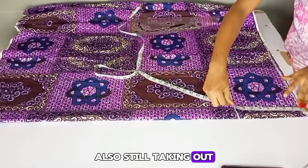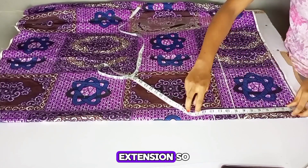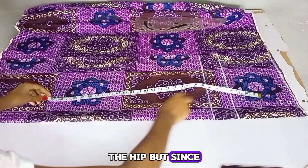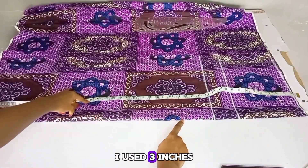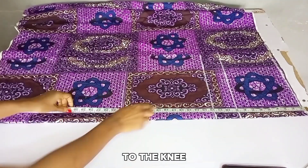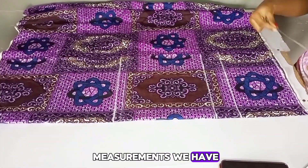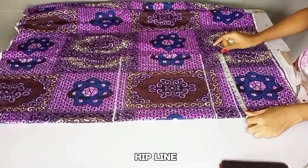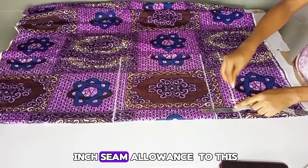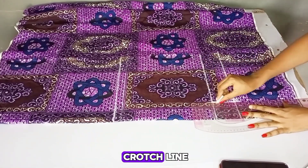Still taking out your band measurement, I'll go ahead and measure my waist to my crotch extension. Your crotch extension is normally two inches below the hip, but since it's kind of a high waist trouser, I use three inches below the hip measurement. Next I'm going to measure my waist to the knee, squaring up that line. On the hip line, I'm going to divide my hip measurement by four and add one inch seam allowance, then put that measurement on my waistline and also on the crotch line.